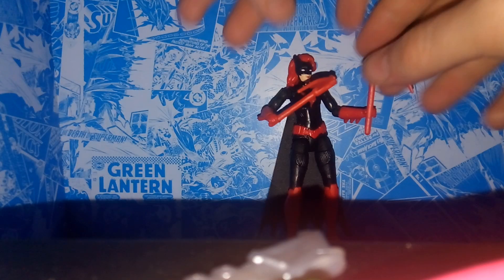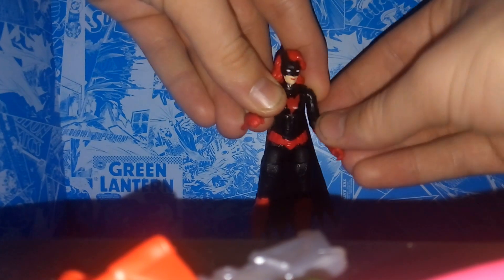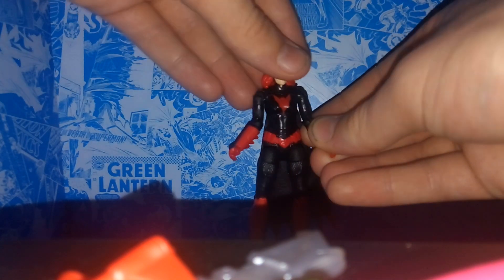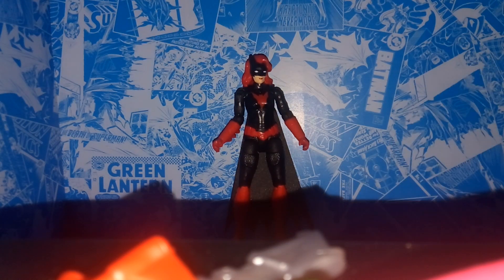Here she is lastly with the blade. I like all the accessories. I think this is a pretty good Batwoman action figure. I really like Spin Master — I like what they're doing. I think they knock it out of the park for what they're trying to be at their price point; I think they always deliver.